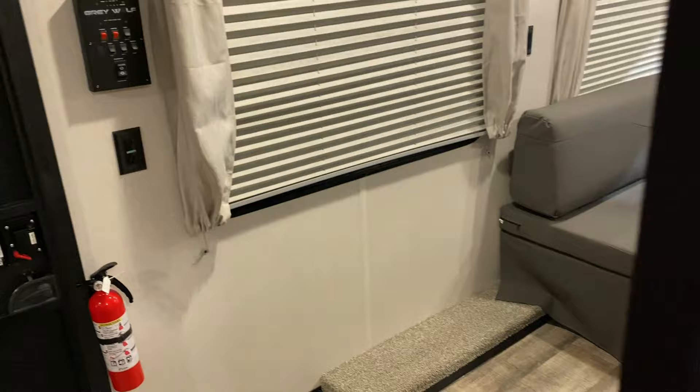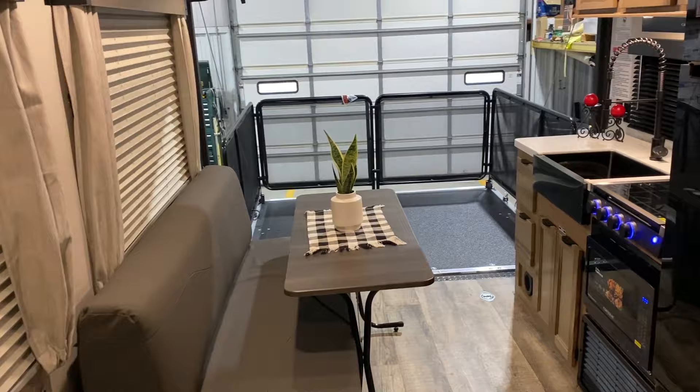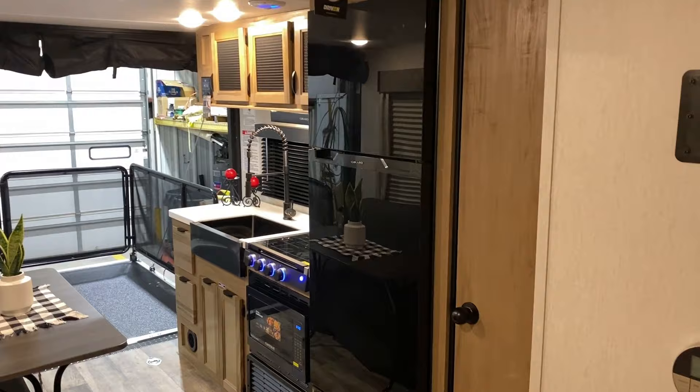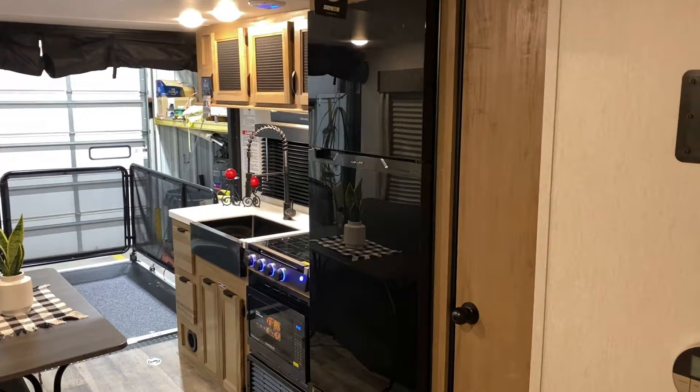With the Black Label you also get an upgraded solid surface countertop in the kitchen as opposed to laminate. That will conclude our walkthrough of the Grey Wolf 18RR Black Label. If you have any questions, feel free to contact myself or Henry at 866-338-9845. Thank you guys for watching and have a great day.